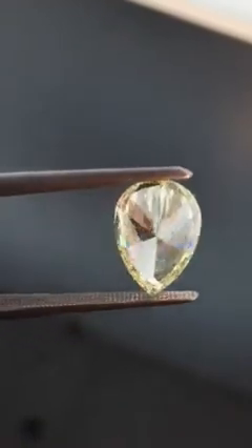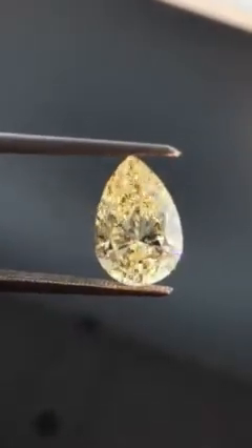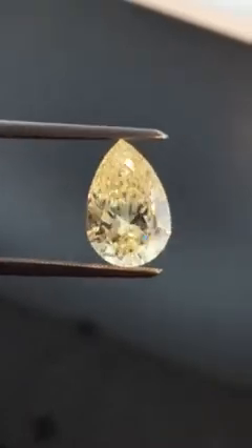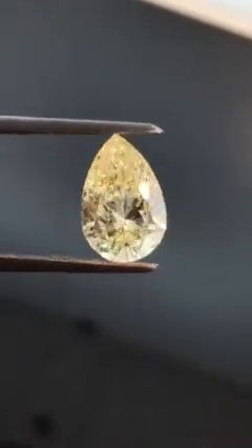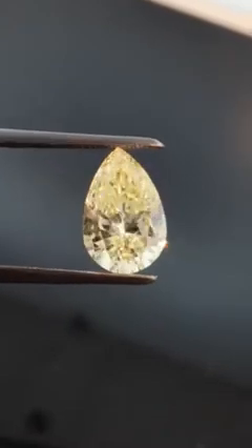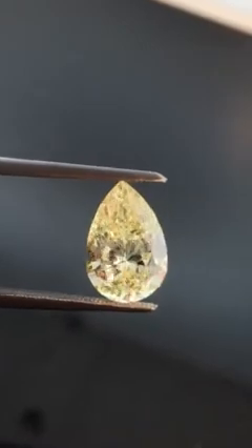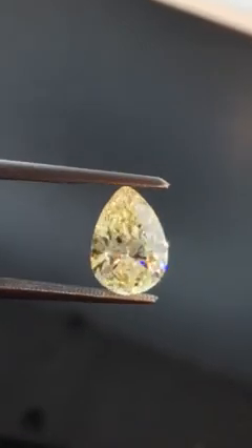It's R7807. 2.23 carats. Fancy White Yellow VS2. Easily looks like 2.75 carats. Beautifully cut diamond.